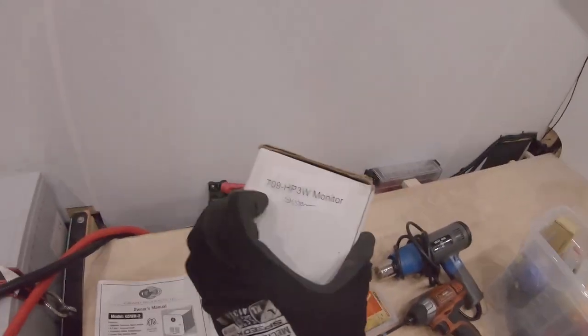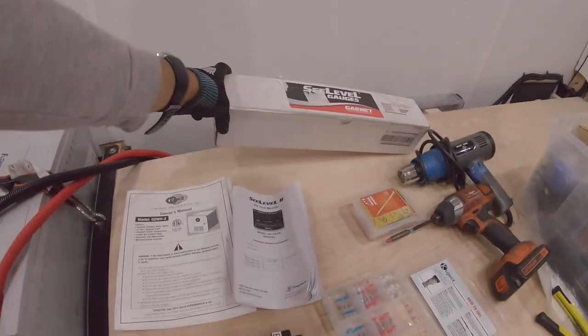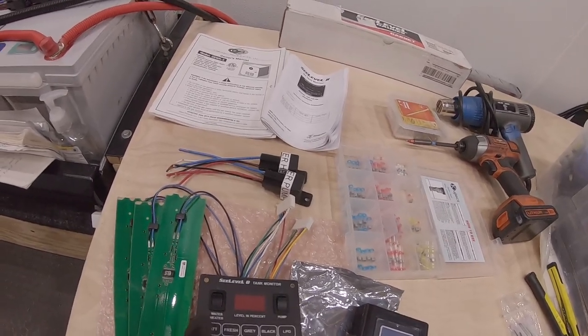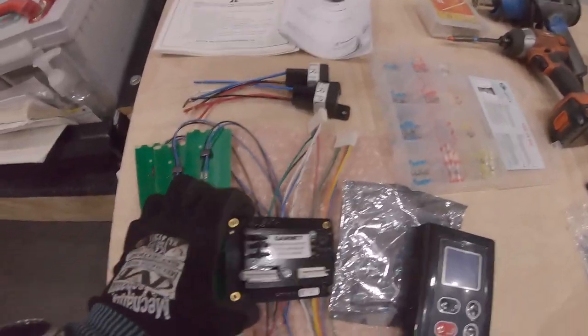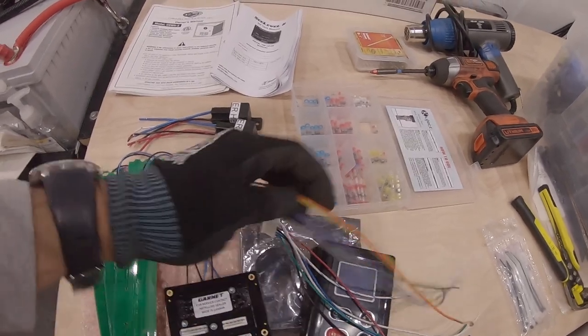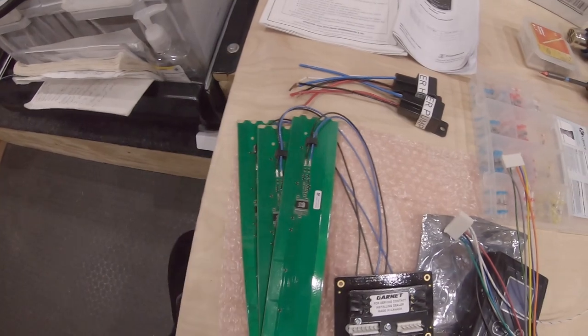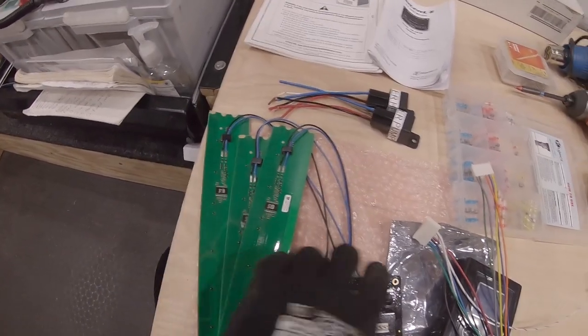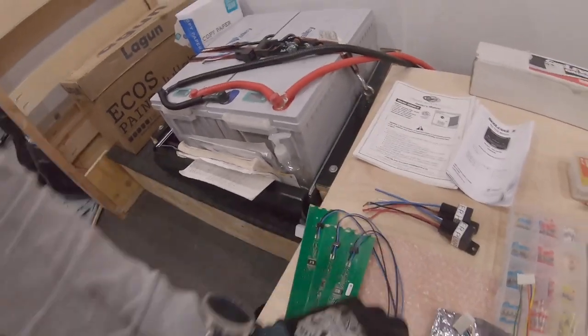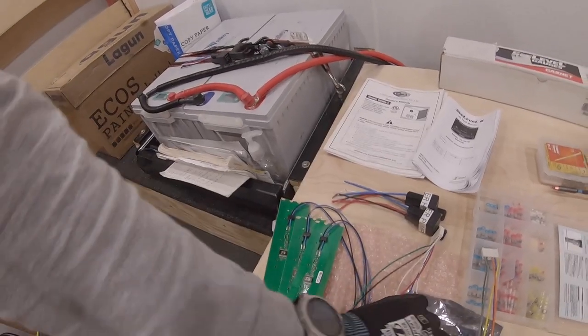The monitor I'm using right now is the Sea Level 709 HP3W monitor system, which covers battery, fresh water, gray water, black water, and propane. It also has on/off for the water pump and hot water heater. On the back side there are pigtails that plug in, and you find the corresponding pinouts for all the wires. These green tabs tell the level of your water system — I'm not using the black tank, so I'll use just two of them. The black wires go to ground, and the blue goes to the blue on the pigtail.